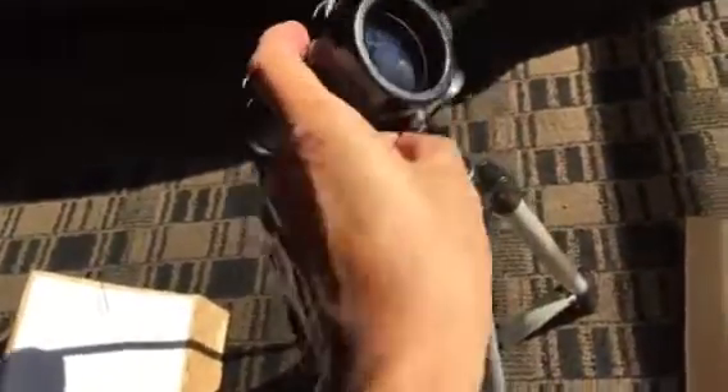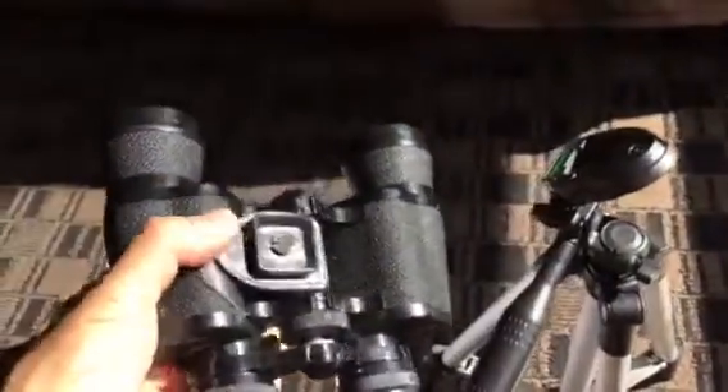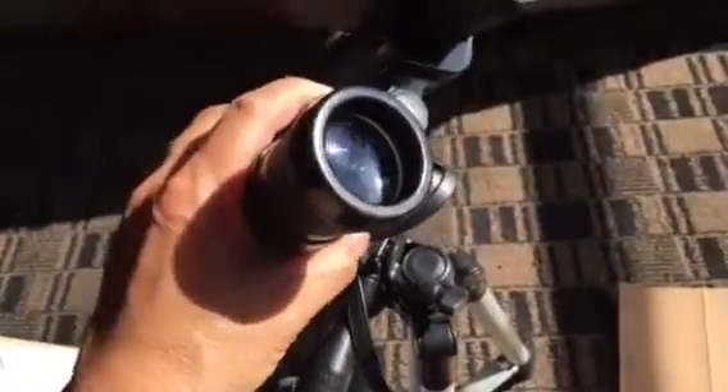Here is the binocular mounted onto my tripod. I did this in a very simple manner. I have a clip that mounts into the tripod. I attached this clip with a bolt to my tripod and added some black sticky tape to make sure it would not move around, and this is then mounted into my tripod.